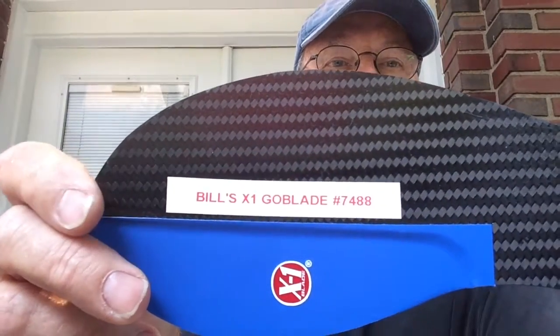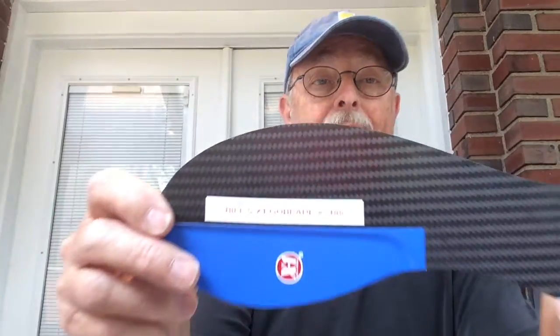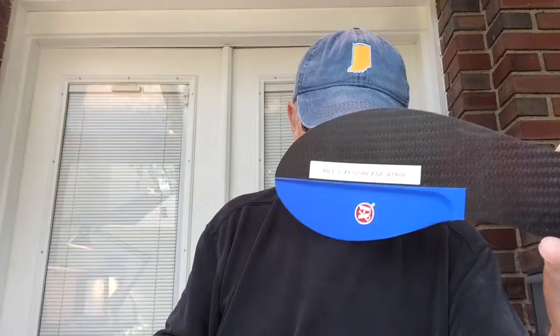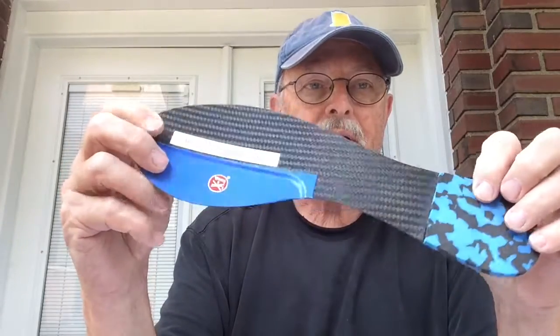It's GlideIndianaBrace.com. This is Bill's X1 GO Blade number 7488, going out to Bill in Thomasville, Georgia. Bill's got Hallux Rigidus and he plays tennis, and he's going to work on this.